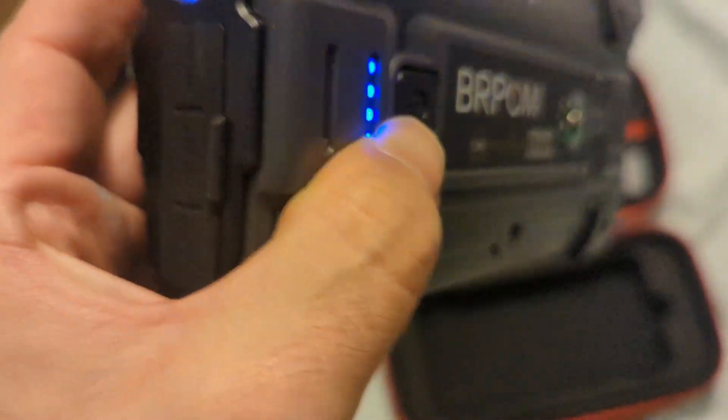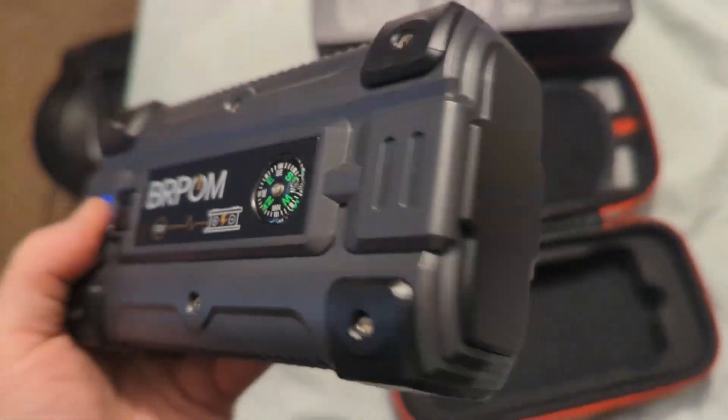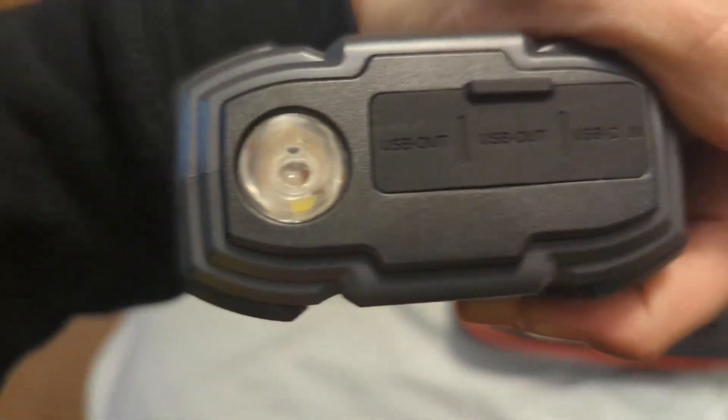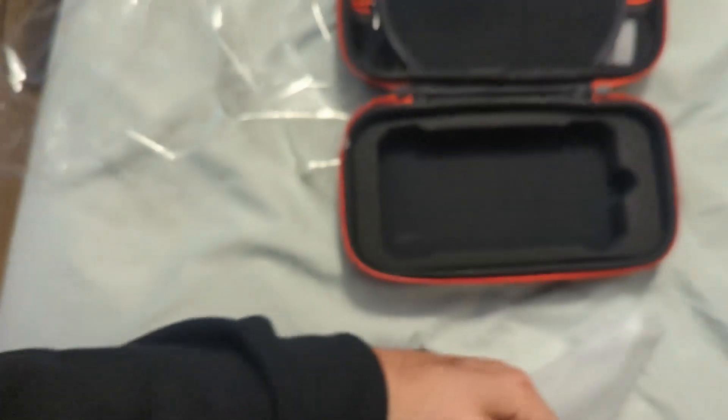Is it fully charged yet? I don't know, I have to see. That's kind of interesting. It has a USB out, another USB out, and a USB-C one.